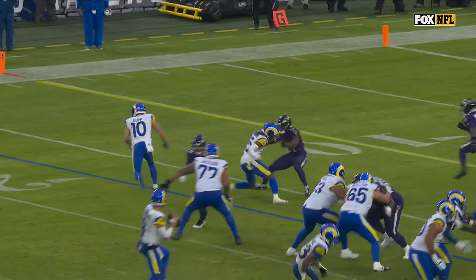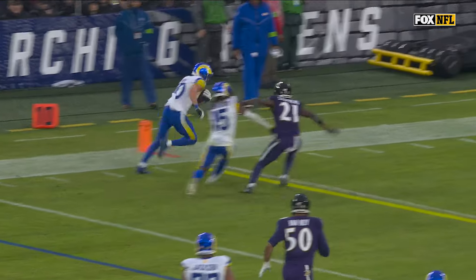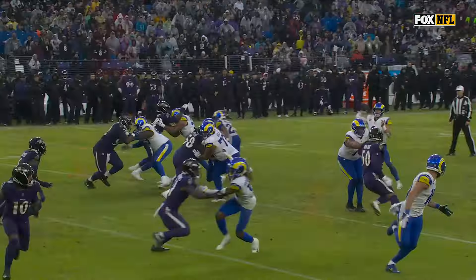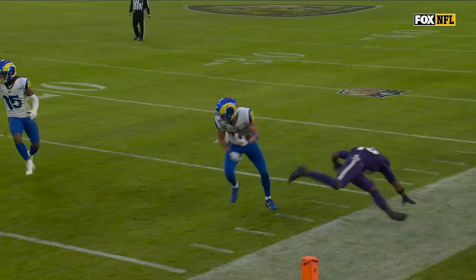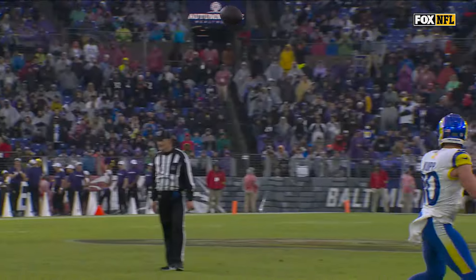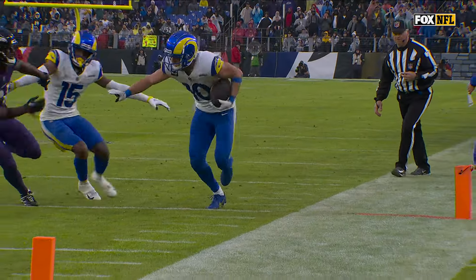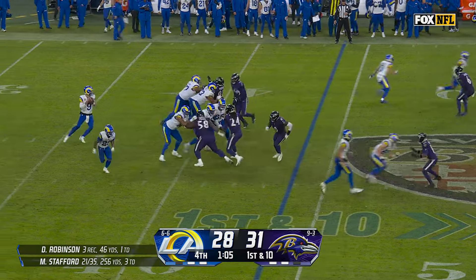They do such a good job with the motion here to get everybody outflanked. We saw this earlier this half — it's the run after the catch. You're trailing, you've got to come to balance as you get around Cooper Kupp. Kupp came out of the game there, wincing.